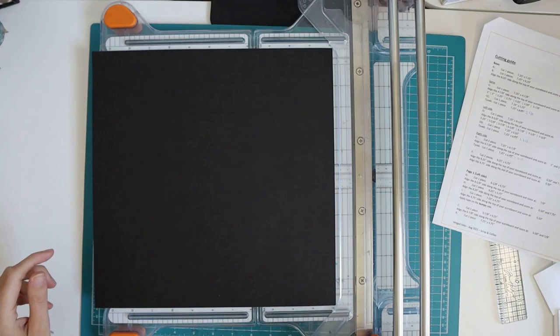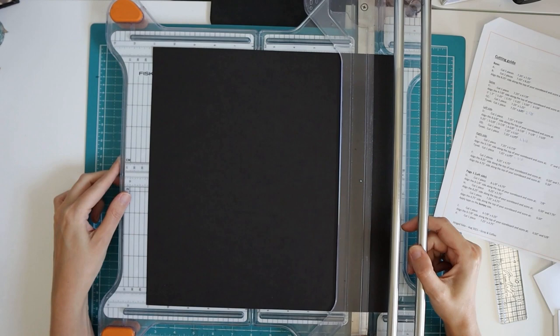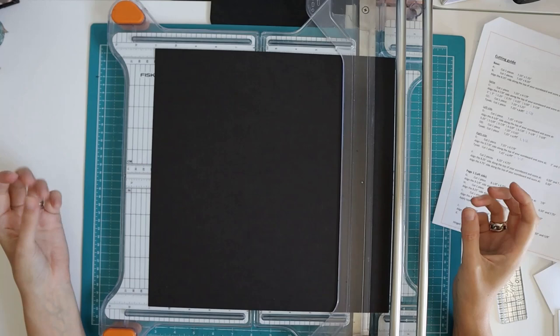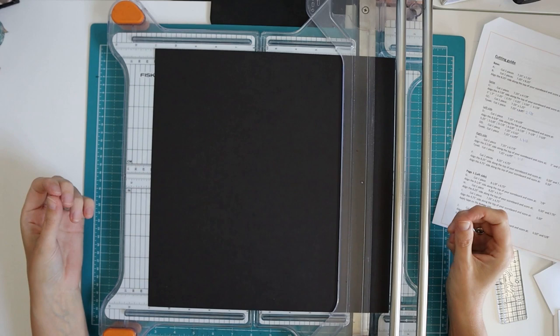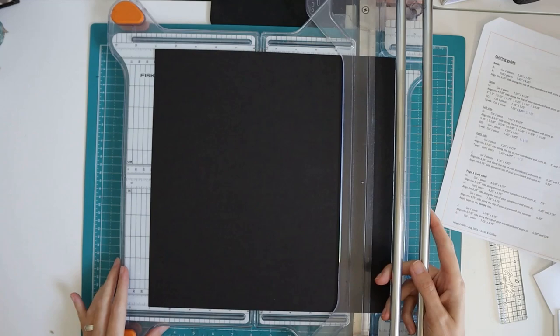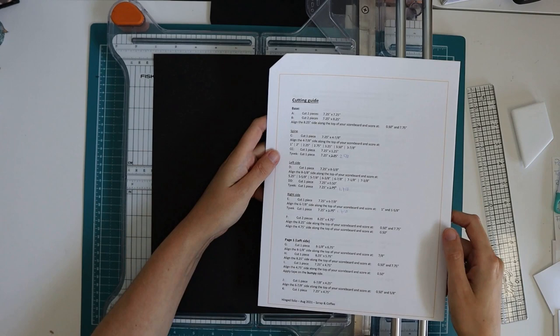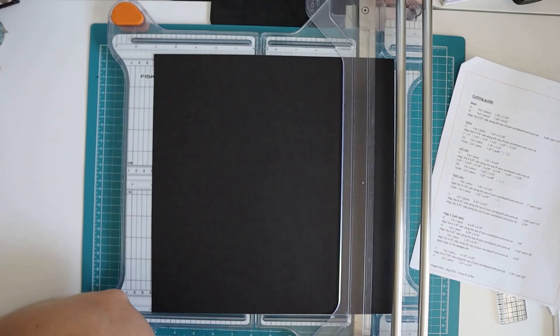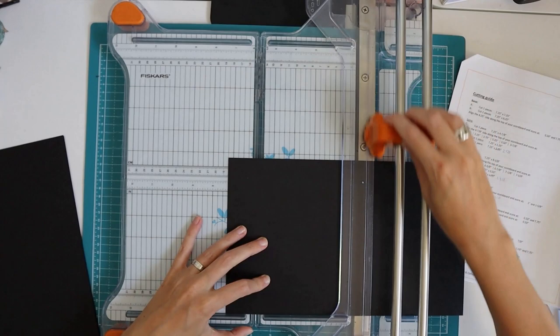Other good options are Bazzill cardstock, available in 80 pound. Also, I believe it's called Artisan paper from Country Craft Creations — it's only sold by them and they're in the US. I've never bought it because shipping to Canada is crazy, but it has a linen texture and I hear nothing but good things about it. That is a very good option as well. Okay, let's start cutting.